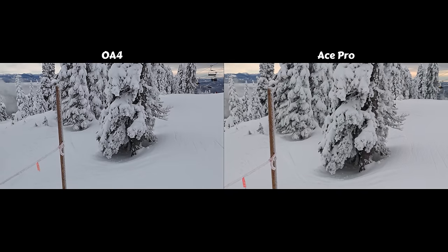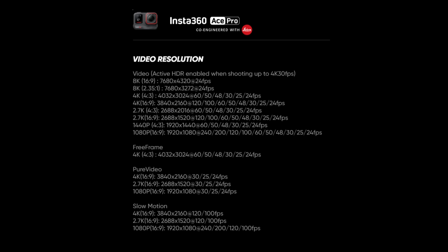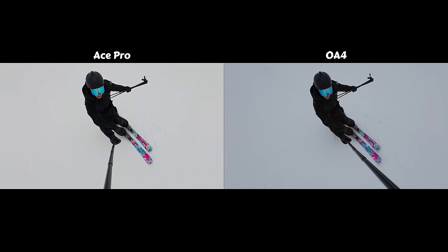If you find yourself filming far away objects frequently, the Ace Pro has two times optical zoom built into the camera versus the DJI which only has digital zoom, so you will be sacrificing some image quality to achieve that zoom on the Osmo Action 4. Both cameras are able to shoot at 4K 120 frames per second, so you can get buttery smooth slow-mo at high resolution on both. The Ace Pro is also capable of shooting at 8K — it's the first action camera to ever do that. Other than the wider FOV on the Osmo Action 4, there really aren't any hardware or software features you can get on the DJI that you can't already get on the Ace Pro.